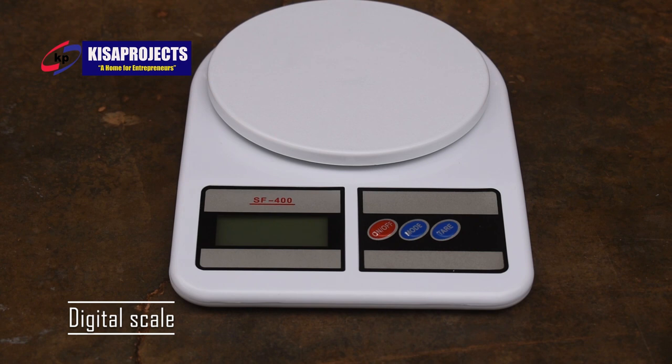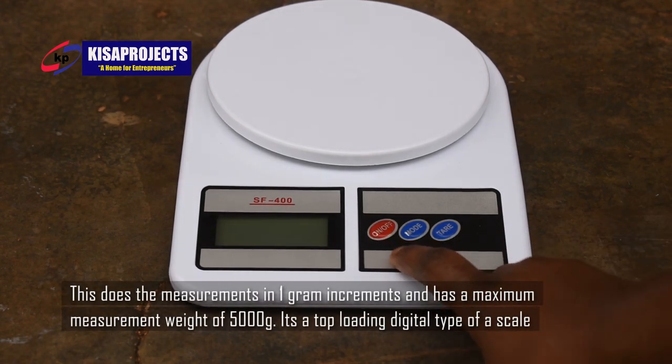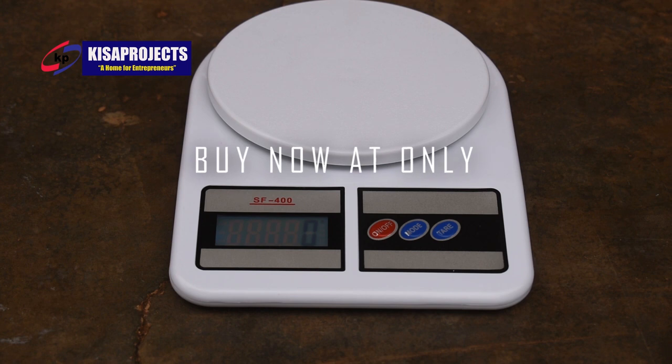We have that type of digital scale. It has three buttons. The first button is named On/Off. So when I press it once, it puts the digital scale on. First of all, it gives me very many digits and eventually it goes to zero.